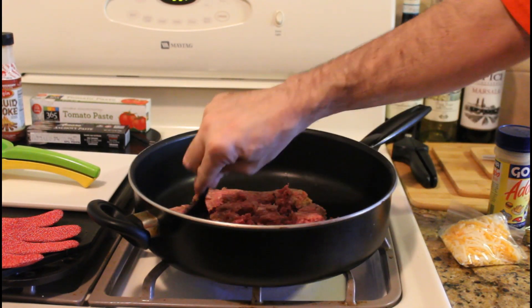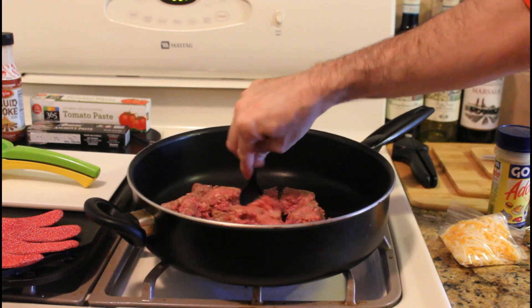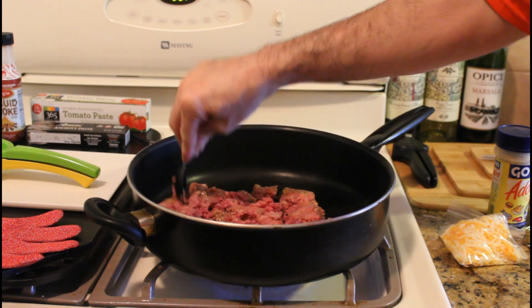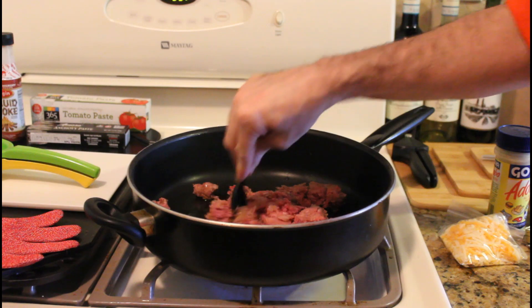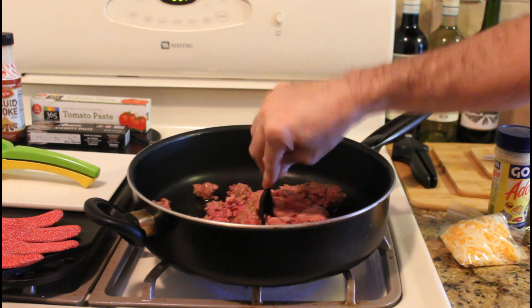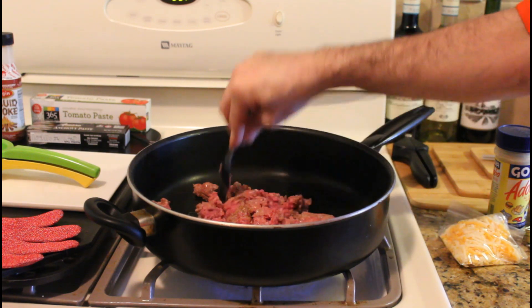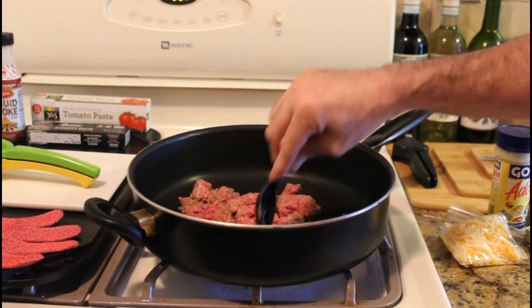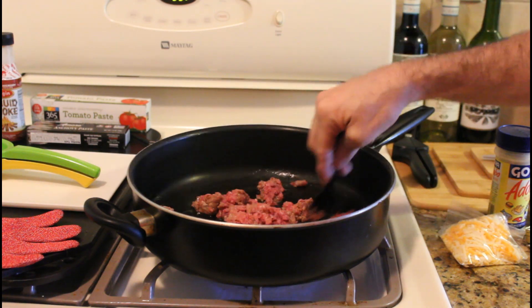You can see the beef there — we're gonna break it up. We're gonna make this kind of like a Manwich sauce without the Manwich. We'll cook this for a couple minutes. This is basically a plain slider recipe but you could customize it however you want.